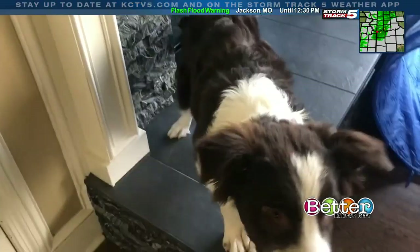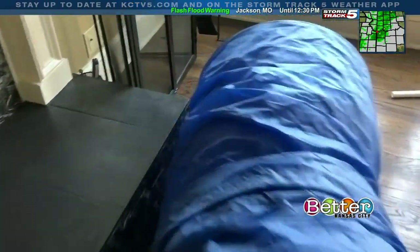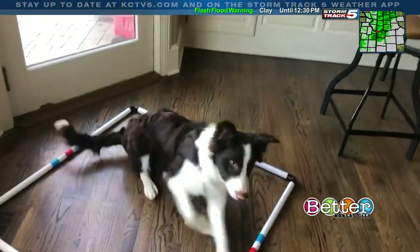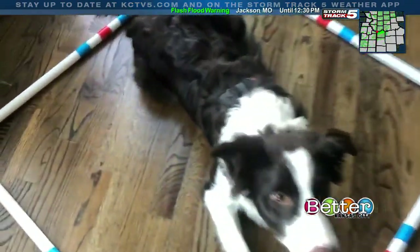Senna, stand. And now we finish the course. They go through the tunnel first, then he jumps through the two — over the two jumps — and then immediately lays down in his target zone once again.